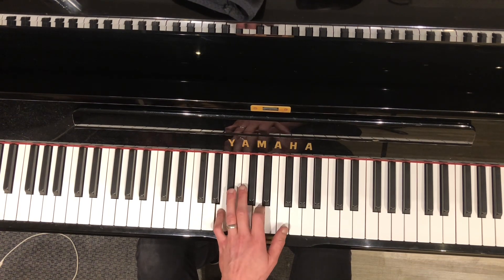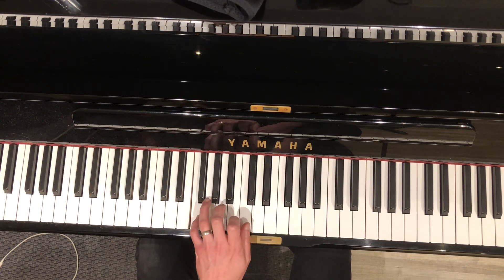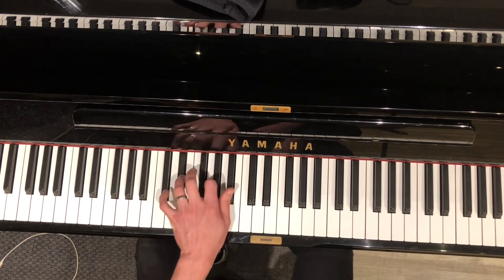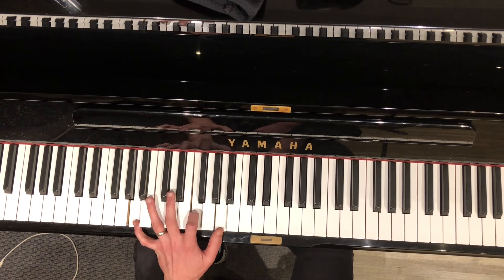Now the chorus: E-flat, F, G minor, B-flat to F over A. So that's B-flat, F in B-flat, A, F in A.